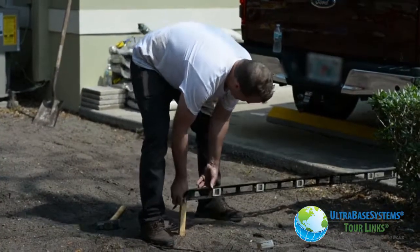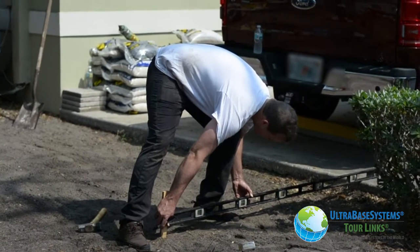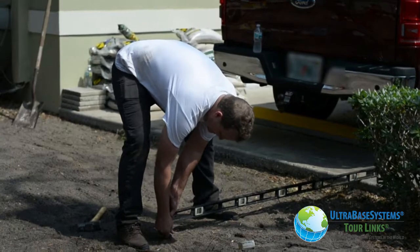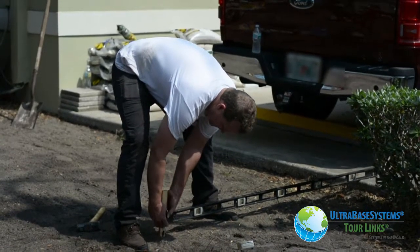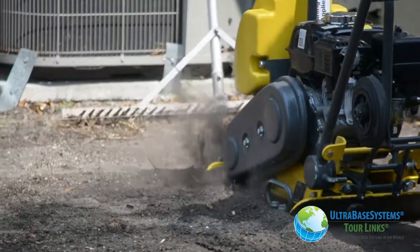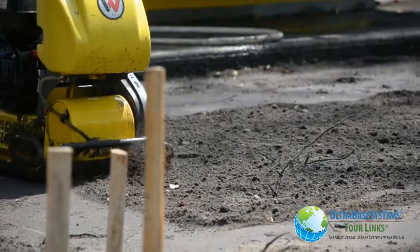We used a level to determine the proper pitch required to have adequate drainage off the new patio area. A plate compactor was rented from a local home improvement store and made easy work of preparing the ground into a proper compacted sub base.